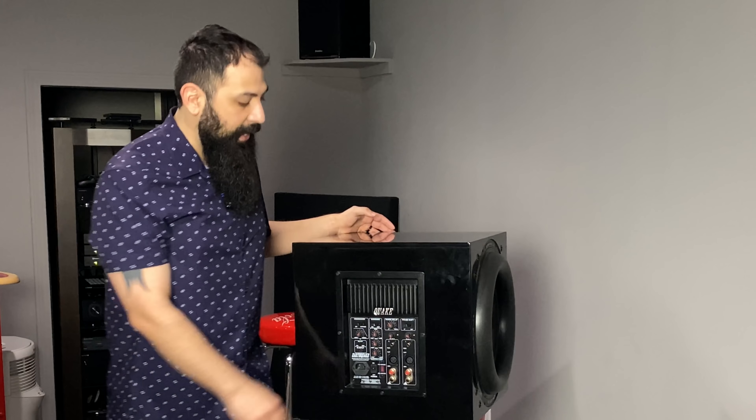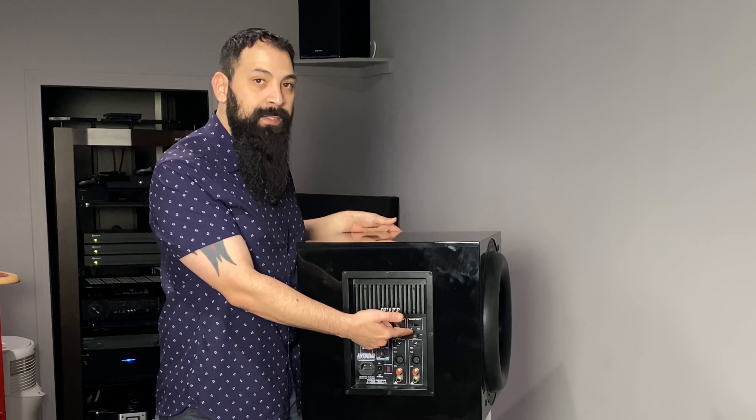Another thing that separates this one from others is that it has two different adjustments for phase, and these are run in series. Typically on a normal subwoofer you just have your basic phase control — 0 or 180 degrees — and then you can increase or decrease to match the room.